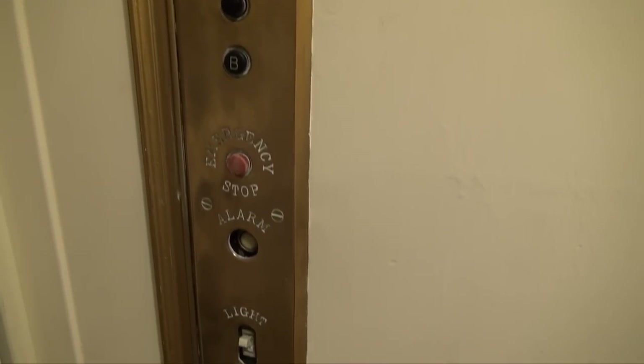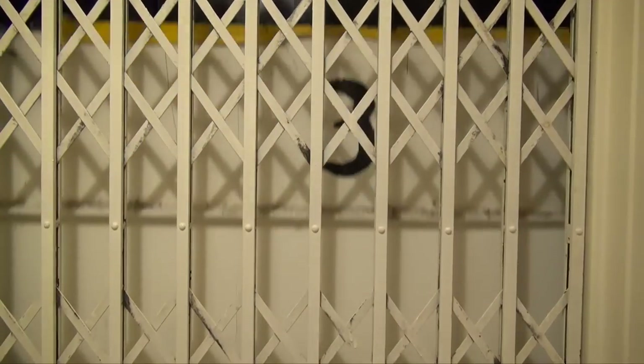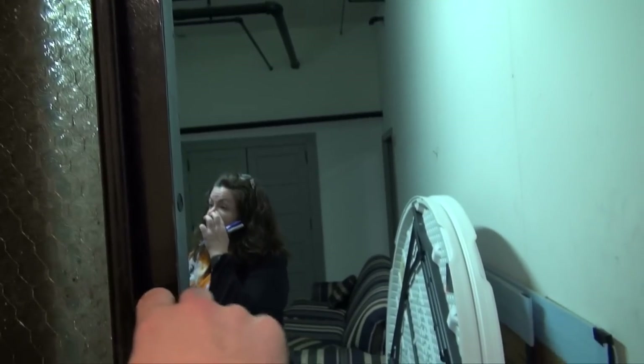These are your fixtures right here. Now I'm going to pull this and we're going to go back down to the basement — I'm going to have to do this with the camera. That opens the door. Here we are back at the basement. Now this one you pull down to open. And that is the elevator.